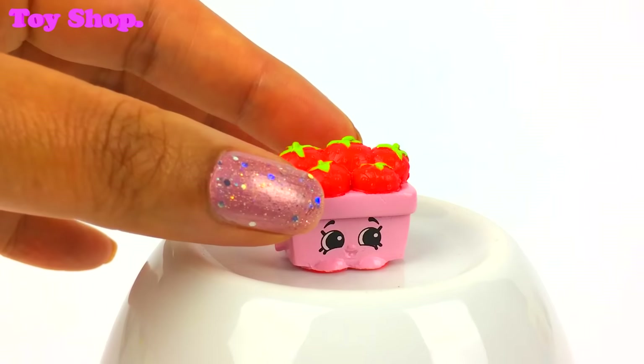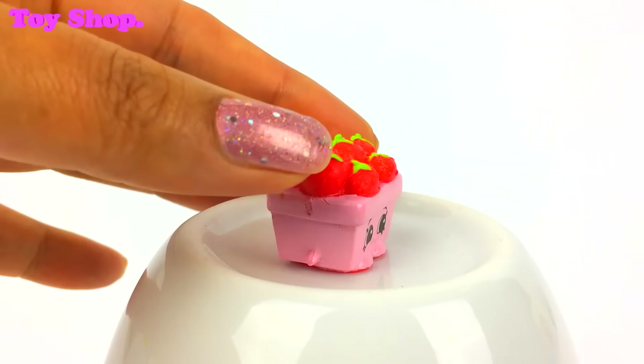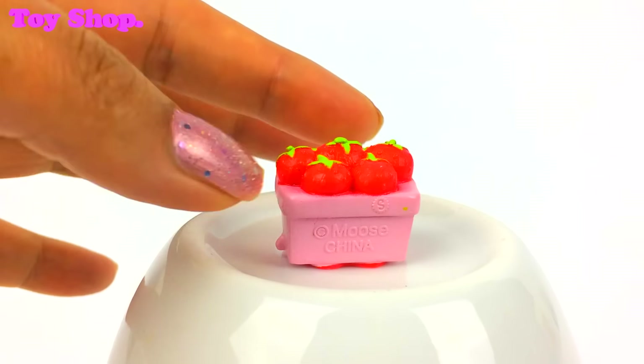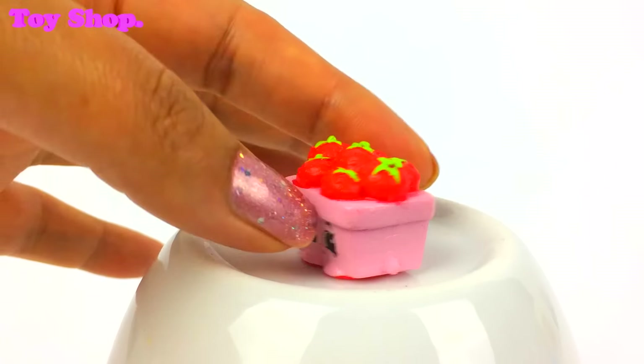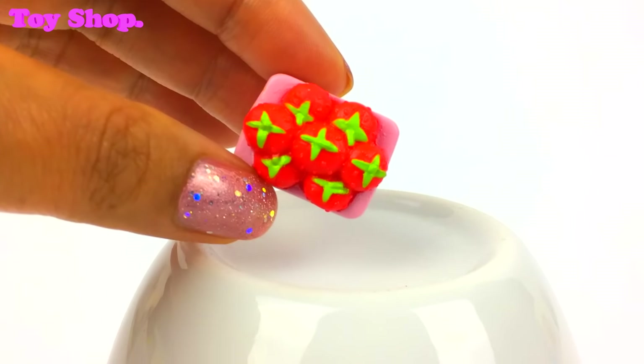Now I know you know who this is from my glitter Shopkins. Isn't she adorable — it's Strawberry Top. Look at her strawberries, aren't they lovely?